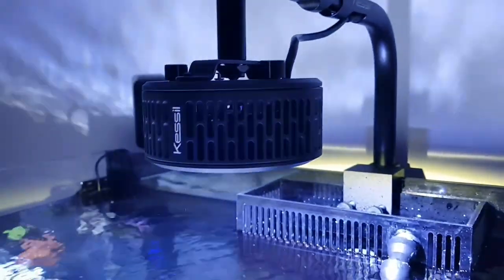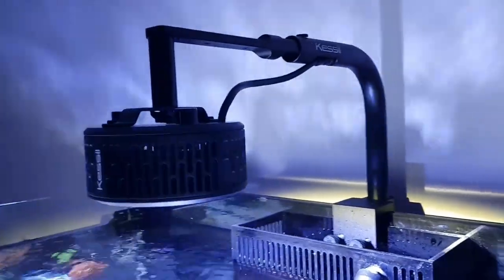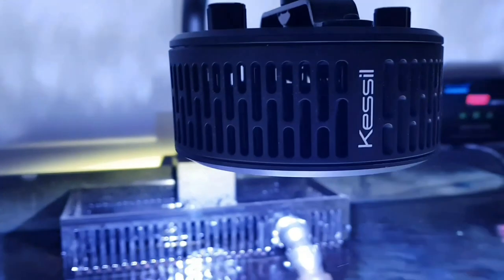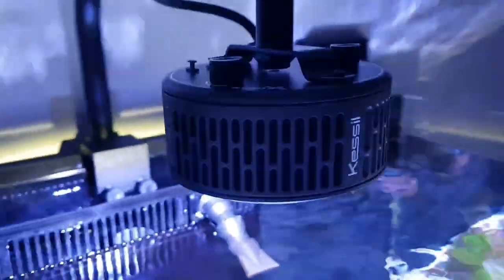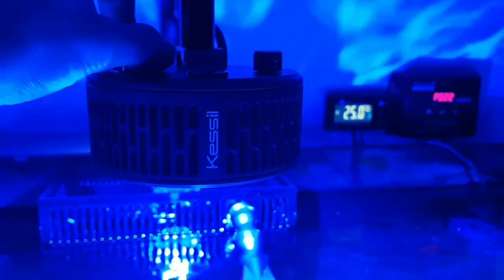Currently running only one Kessil A360X, which is a little bit shy — it's not enough to keep all these corals growing at the moment. But that will be upgraded very shortly into two, and possibly a third smaller Kessil. There will definitely be two Kessil A360Xs on here minimum.